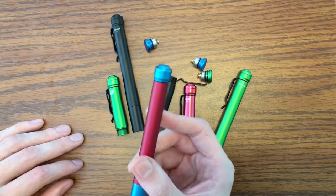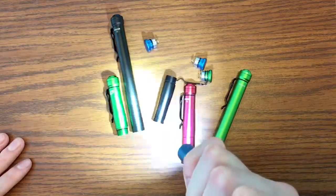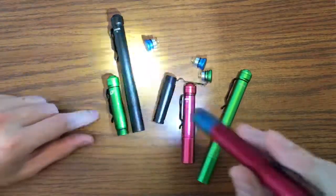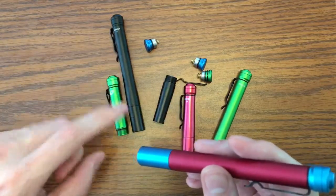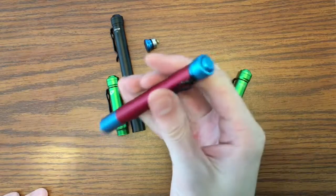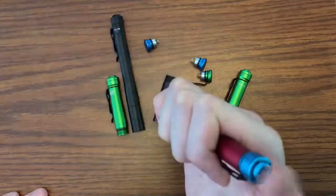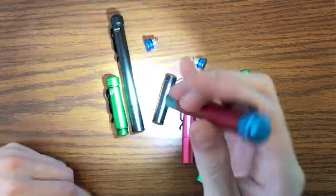After high mode is strobe mode. To get to strobe you have to cycle through low, medium, high twice. So: low, medium, high, low, medium, high — and then before you get the low the third time it goes into strobe mode. Let me hard click through it: low, medium, high, low, medium, high, and then on again before you get the low the third time — strobe.